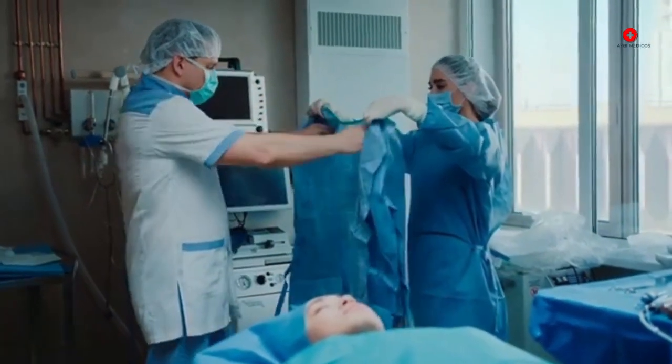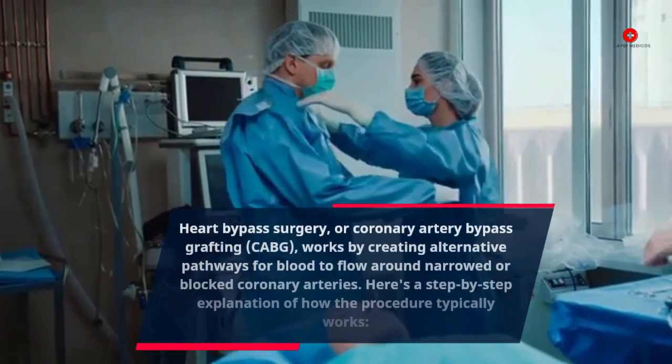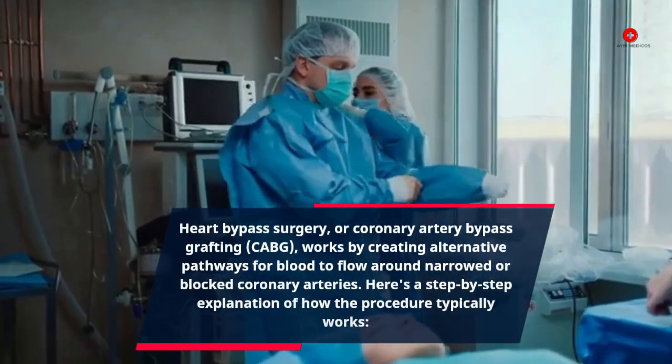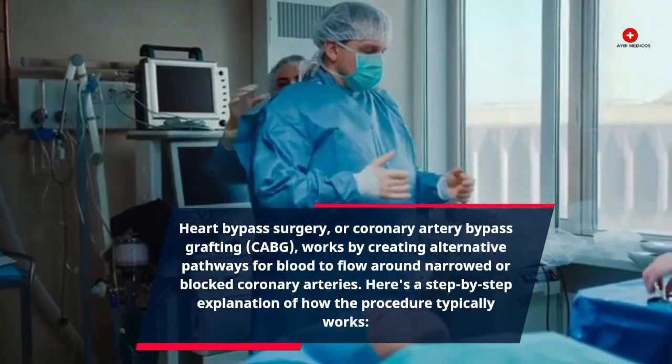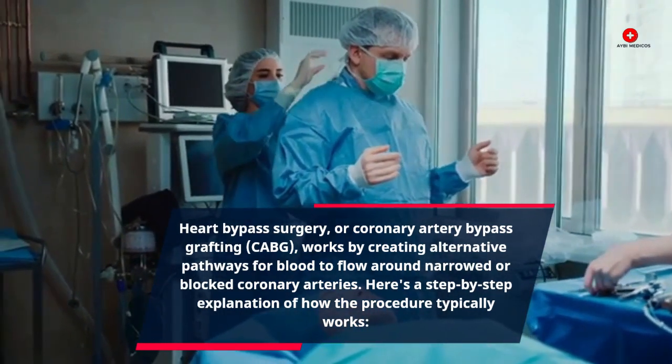Heart bypass surgery, or coronary artery bypass grafting (CABG), works by creating alternative pathways for blood to flow around narrowed or blocked coronary arteries. Here's a step-by-step explanation of how the procedure typically works.